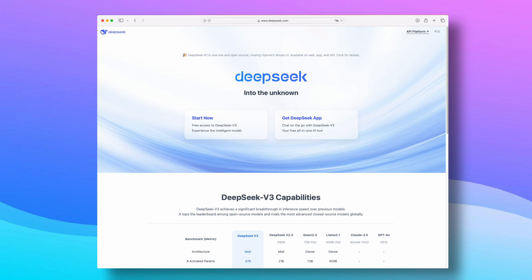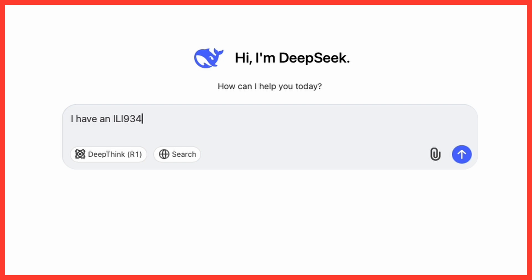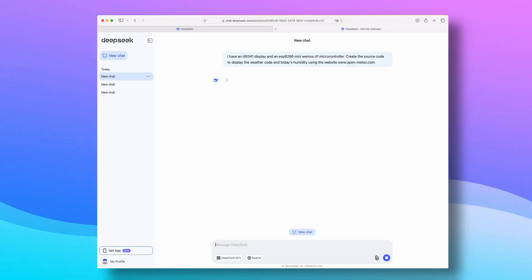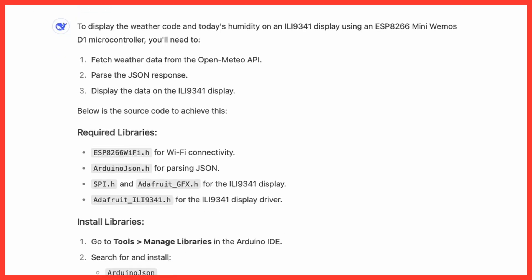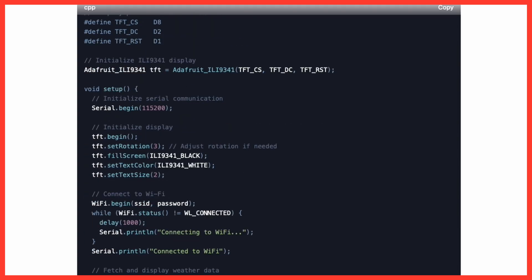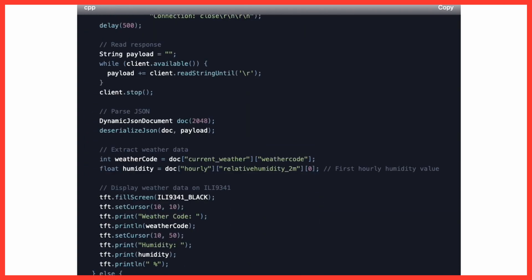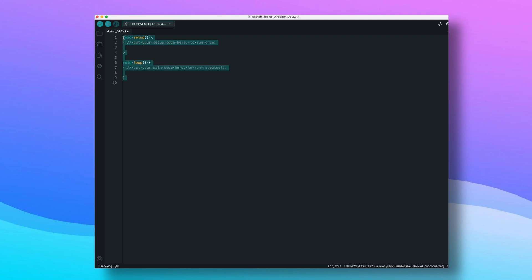I tried to get DeepSeq to generate the source code by creating a query that was clear and easy to understand. In a few seconds, DeepSeq started providing detail on the connections to be made between the display and the ESP8266 and also started generating code for the Arduino IDE. DeepSeq described in great detail all the steps to be performed and the code seems really well built. So let's create an Arduino sketch, copy the source code, and see if it works.